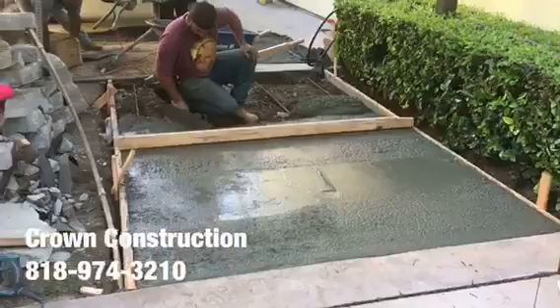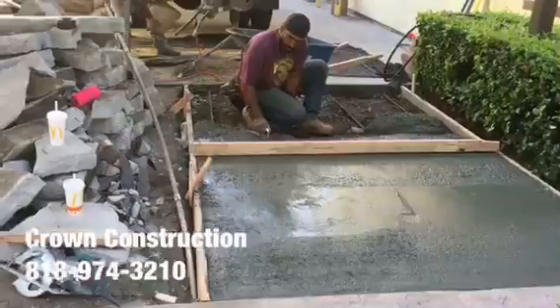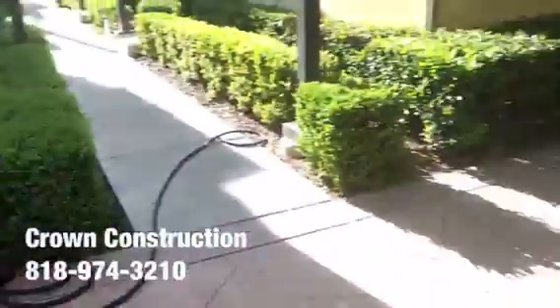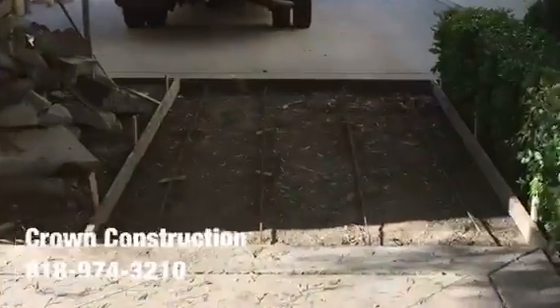Here we go, pouring the concrete. This is what it looks like on this side — again, ready for concrete.